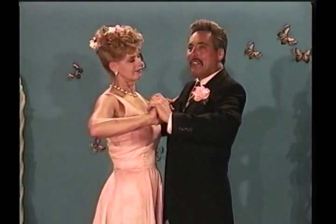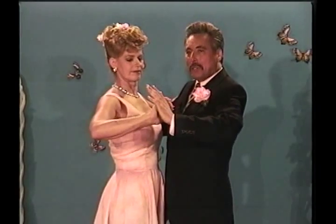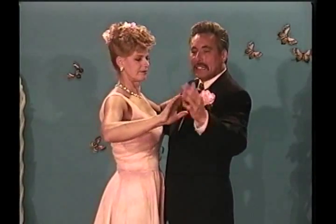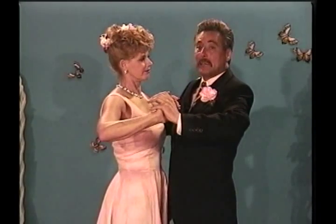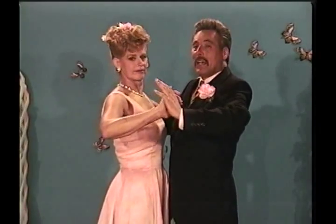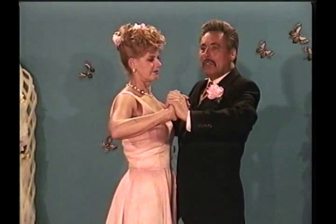I have her in what we might call a vice. She has a little bit of pressure here against my hand, I have a little bit of pressure on her back, and she has some pressure on my back. I'm holding her like in a vice, so when I move, we move together.